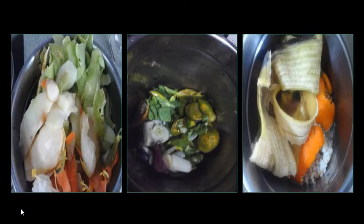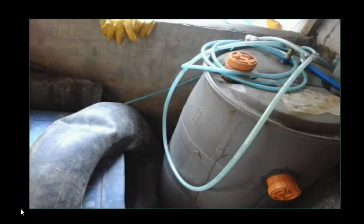I don't have cow dung here. This is the setup of my biodigester. As you can see, I have a 2,000-liter plastic drum and I also have an interior tire of a truck, which is used to capture the gases that come out from the biodigester. The gas goes here and it captures the gas.